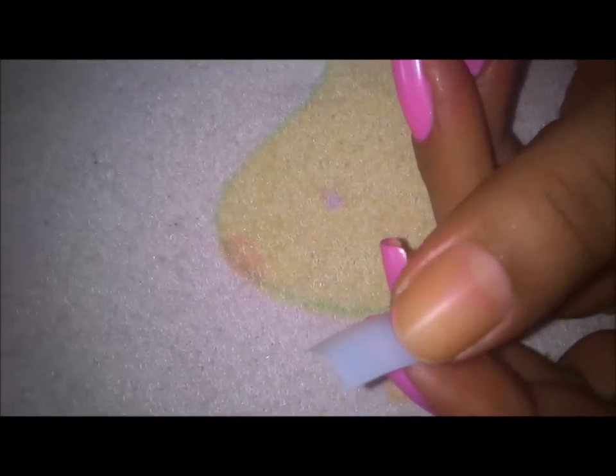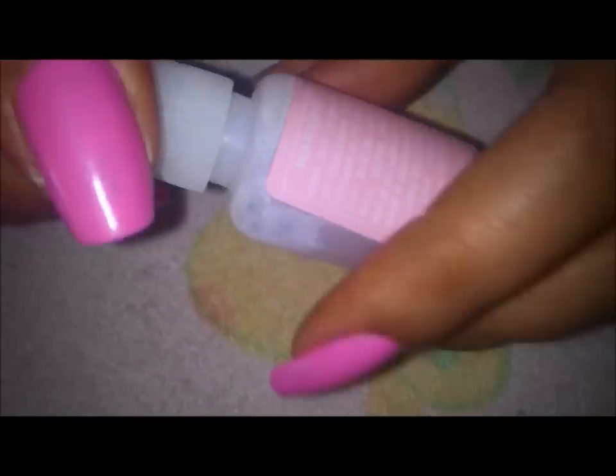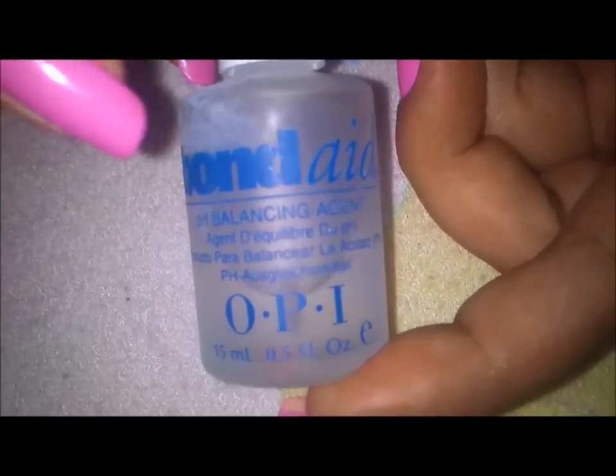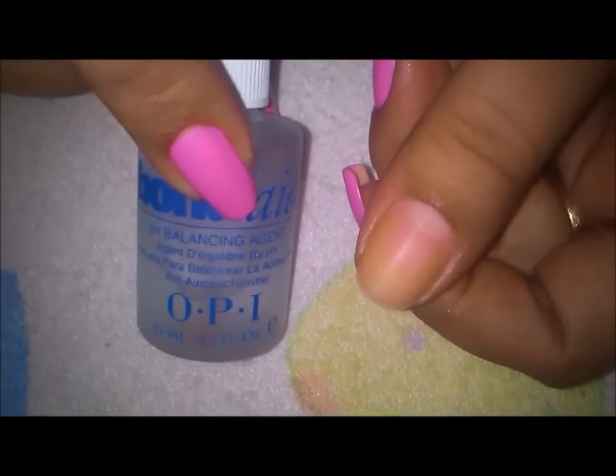I'll be removing these two tips. The other things I'll be requiring are a buffer — this is a buffer filer and also a shiner on one side, but I'm going to use the filing side. Or you can use a simple metal file or an emery board file. My glue is this one by The Bond nail glue, which I bought from a store. It has a brush inside just like your polish, so application is very simple. I'm also using Bond 8 primer on my nail, already applied. This gives a balanced pH level to your nail so everything sticks well. It helps your base coat or whatever you're sticking to stay better and longer.